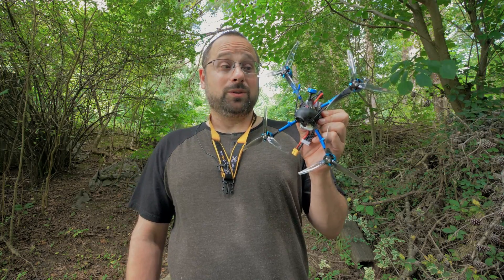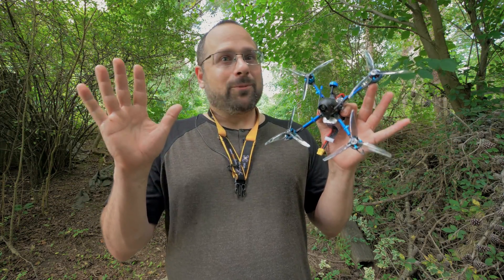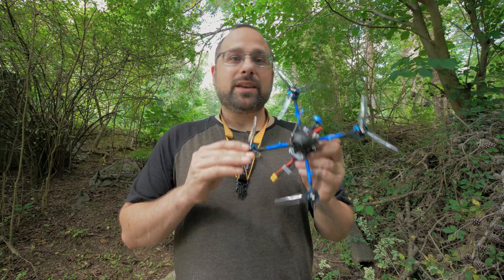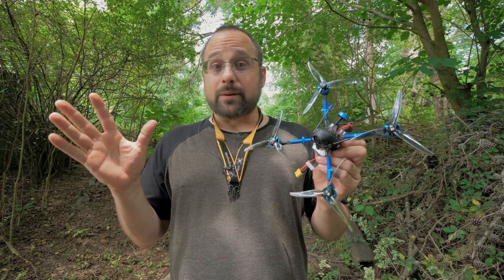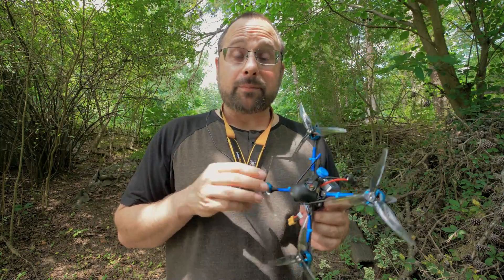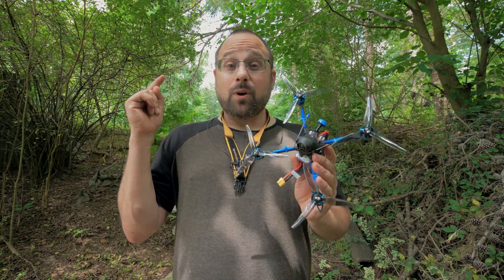I gotta tell you guys, I don't wanna live in a world where this needs to be a thing. In a minute we're gonna fly this quad and give it a fair shake to show us just how freaking good it could be. I have every confidence it's gonna fly pretty good. But when you take a five-inch quadcopter and you shrink it down to this weight, you give up a lot — there's no two ways around it. The only reason to make a five-inch quadcopter at this weight is that there are some places in the world where there is an arbitrary 250-gram limit that the government has imposed, and some people need to get under that limit. So if you are one of those people, this might be the best quadcopter you can fly.